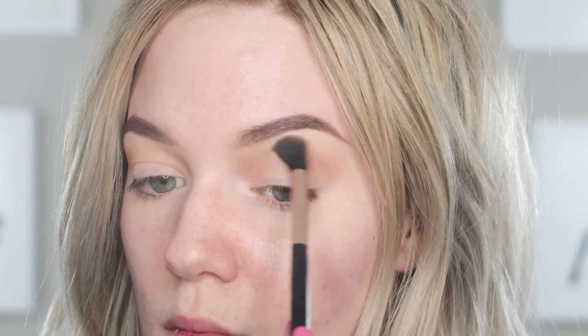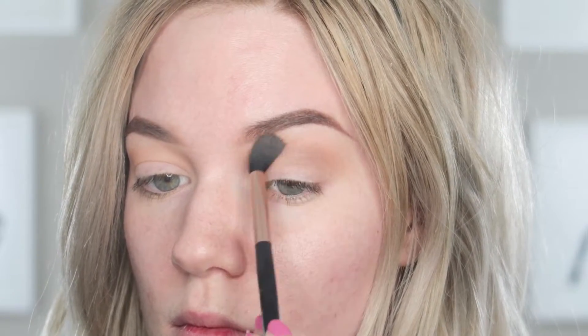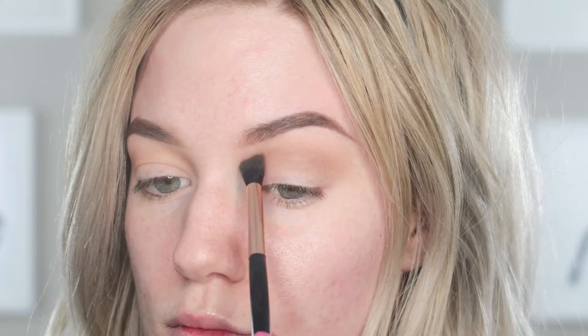At first I wasn't sure if I liked this brush, and then I decided that I totally love it — it just takes a long time to get used to. So if you don't have this one, I highly recommend it because it is really easy for blending.